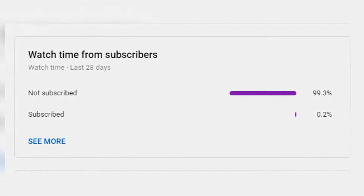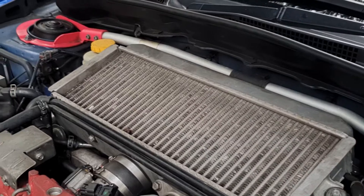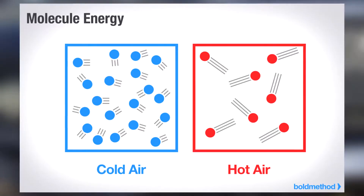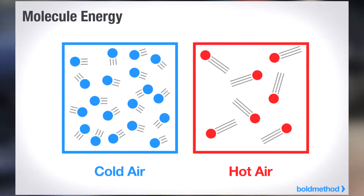Thanks guys, anyways, on with the video. An intercooler is a type of radiator that is used to lower the intake air temperature on forced induction engines. Hotter air is less dense, which reduces the amount of oxygen in each cylinder, which reduces power. The intercooler cools the air temperature which makes the air more oxygen dense, which produces more power.